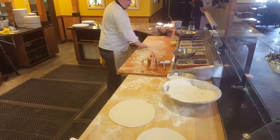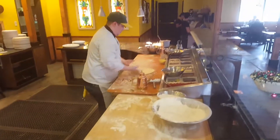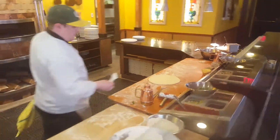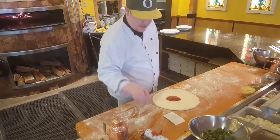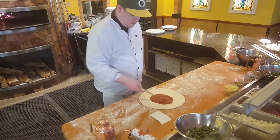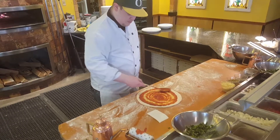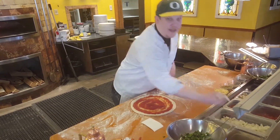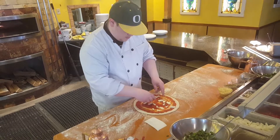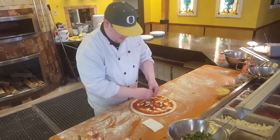We always flour the board a little bit so it doesn't stick. My favorite thing to do here is make the cheese.